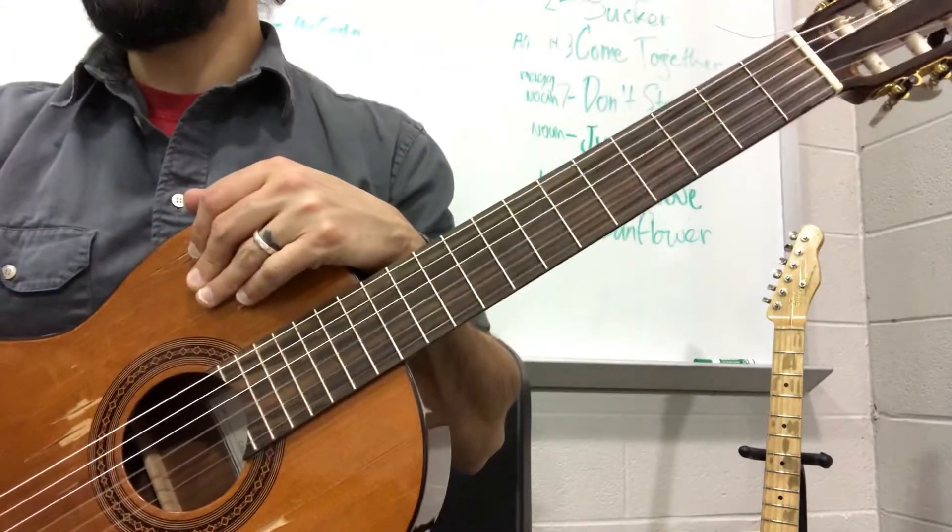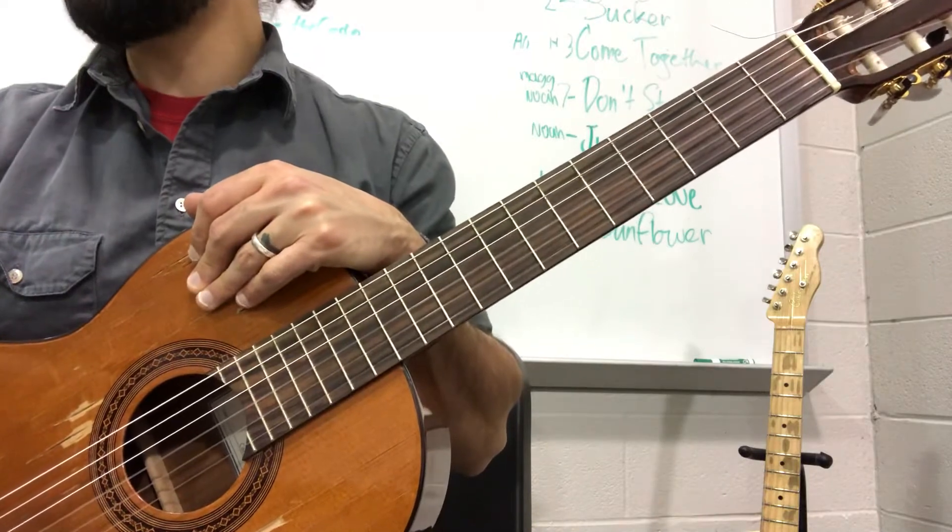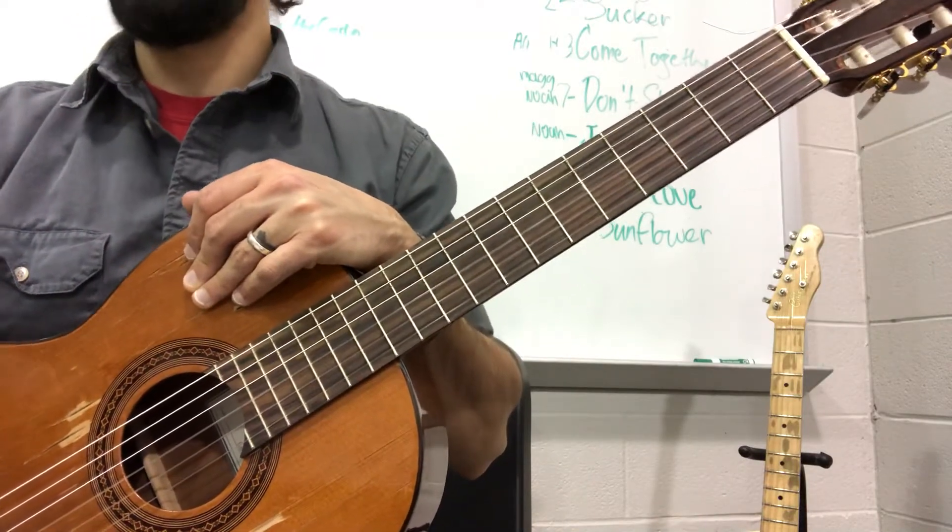Okay, so this is Quartet in D, guitar one, measures 20 through 25. Here it goes.